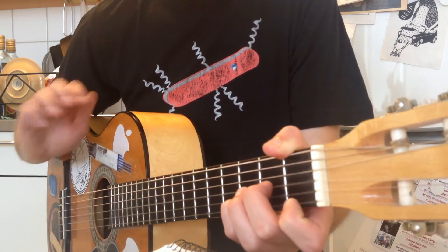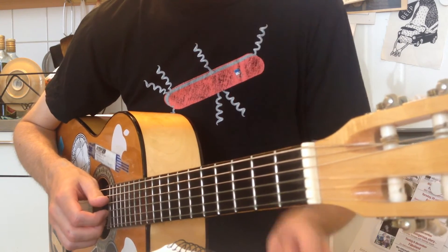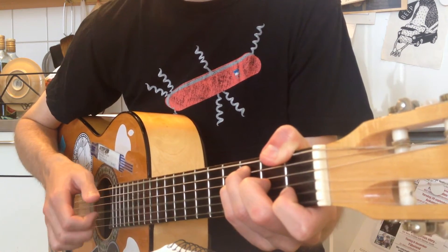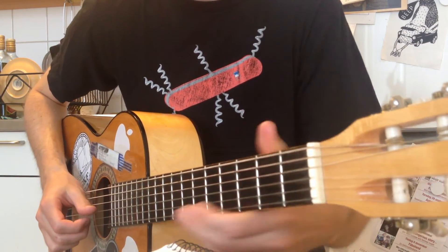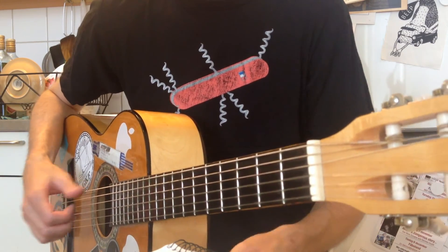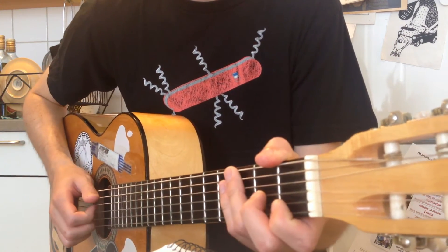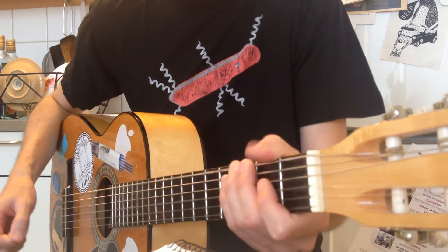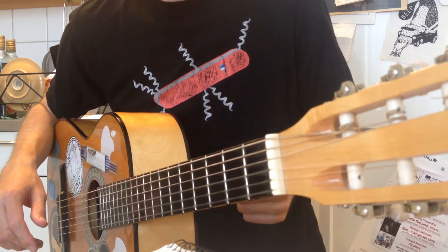Then the chorus — the same rhythm, and actually the same chords also. The only thing that's different is that when you hit that F, you hit that little melody line: C, A, C. And that also goes for the first time you play the G chord, but only the first time. The second time you just remain on that normal G. You play those chords two times.